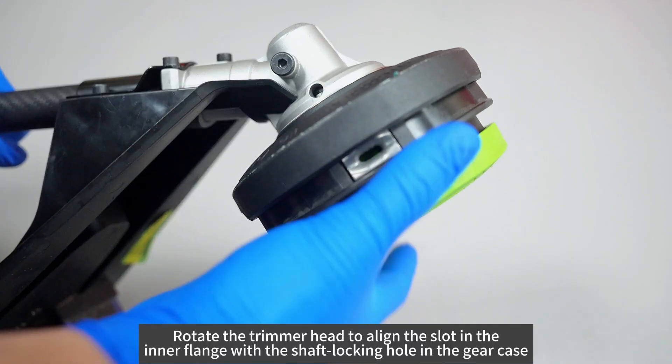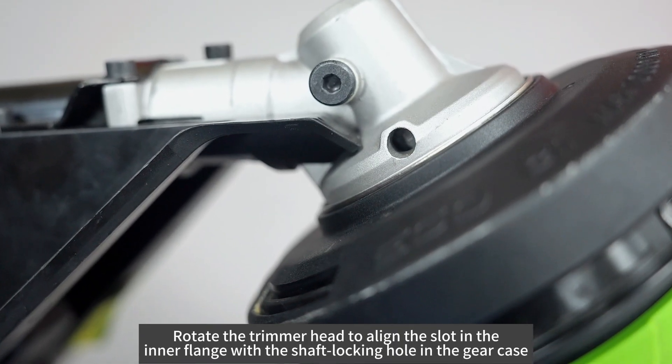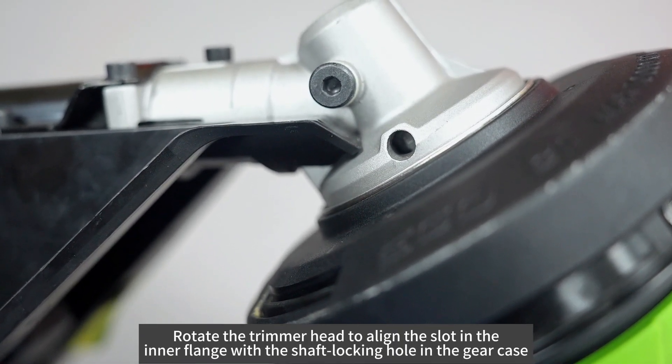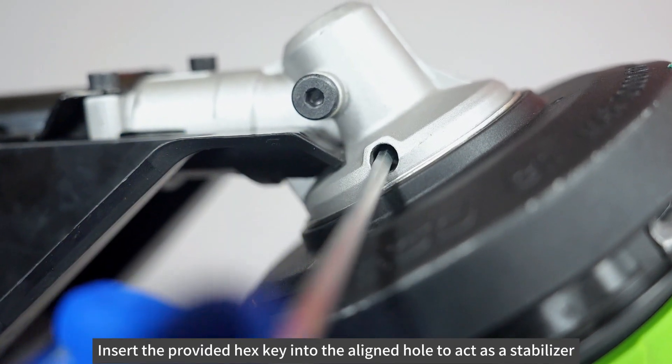Detach the battery pack before disassembly. Rotate the trimmer head to align the slot in the inner flange with the shaft locking hole in the gear case. Insert the provided hex key into the aligned hole to act as a stabilizer.